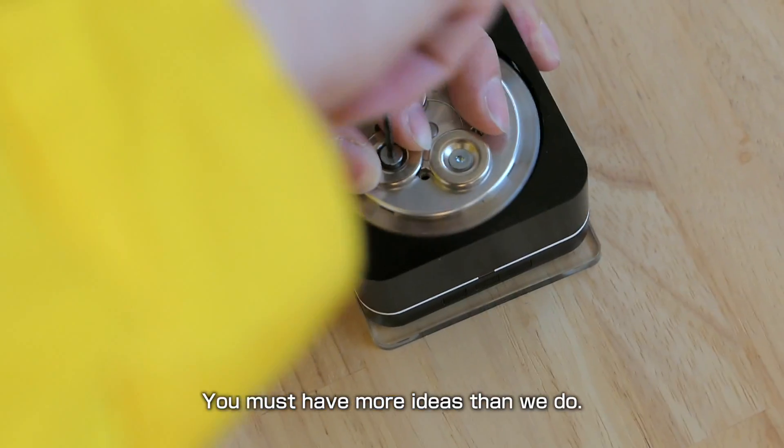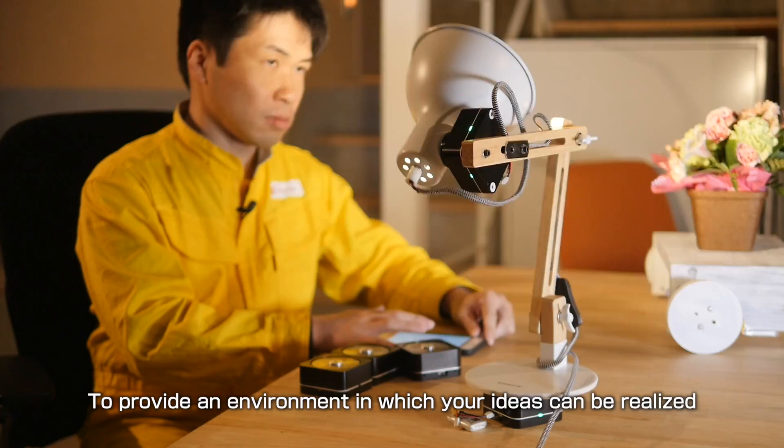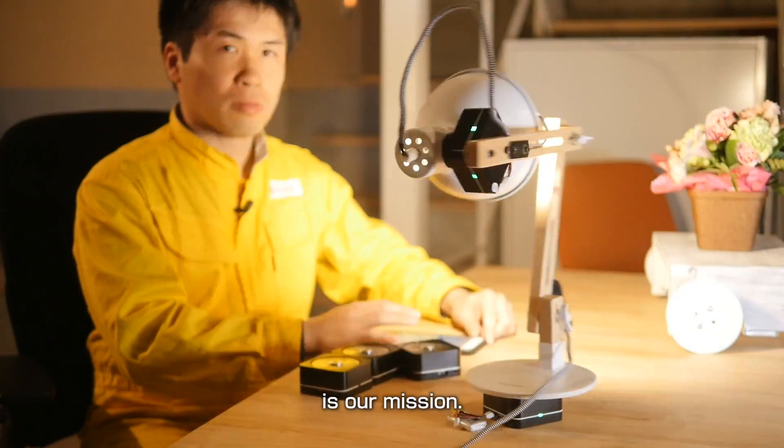You must have more ideas than we do. How about embodying your ideas now? To provide an environment in which your ideas can be realized is our mission.